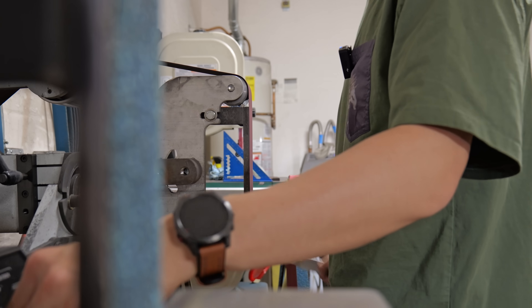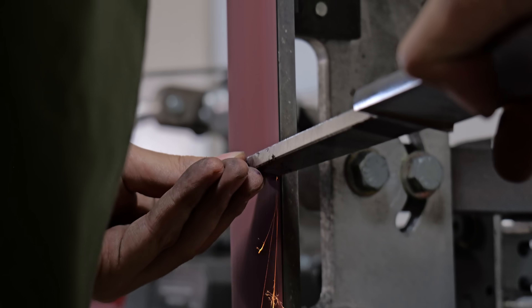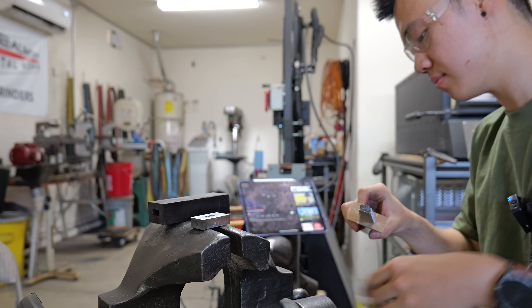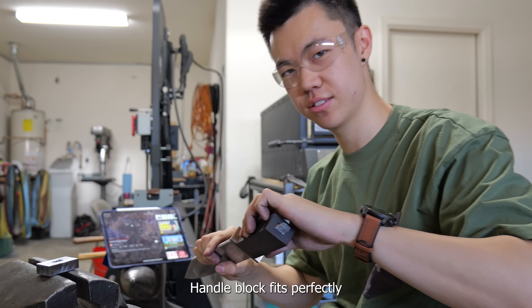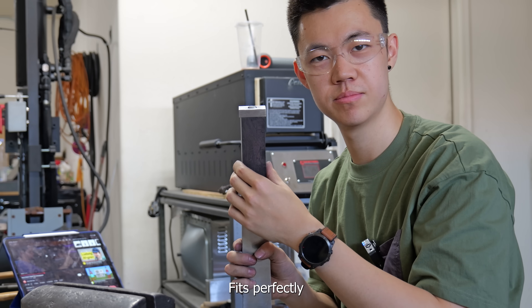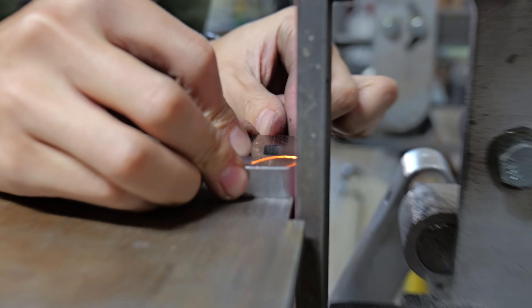Once I got the slot in the pommel all filed down, I decided to round the end of the tang — this is sort of like the process for making a threaded tang but slightly different. Guard fits perfectly, handle block fits perfectly, and pommel fits perfectly.